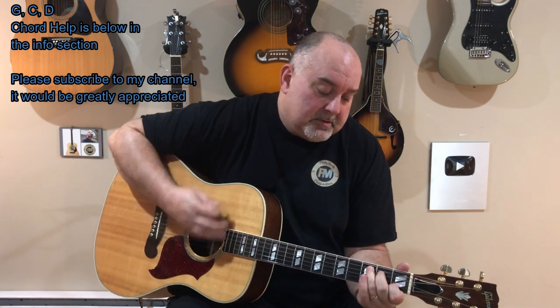Now I kind of make this one my own a little bit. I put a bit of a slap strum on it. There's also a link in the info for that as well. It kind of goes something like this. I only play it a little bit faster than this. Let's play it through a couple more times.